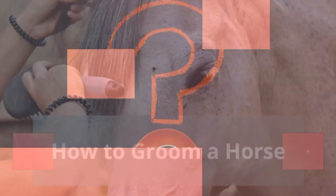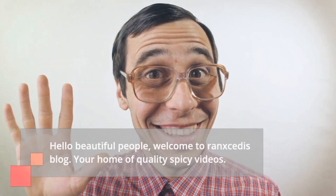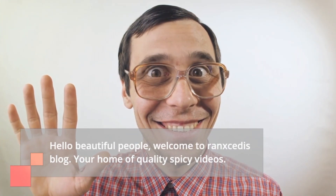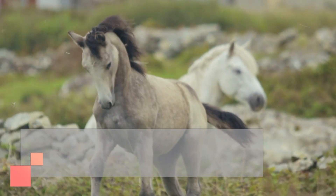How to Groom a Horse. Do you know how to groom your horse? Hello beautiful people, welcome to Ragsadus' blog, your home of quality spicy videos. Today, we're going to show you how to groom a horse like a pro.